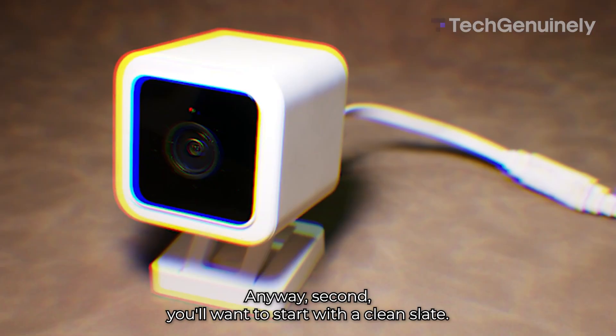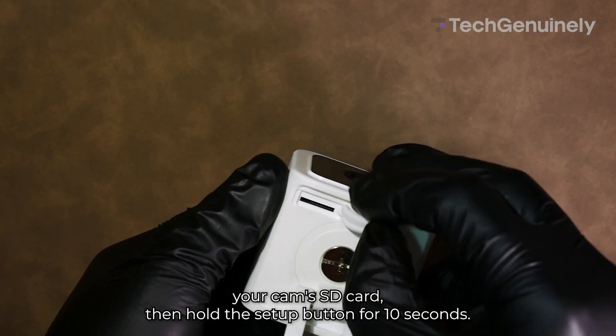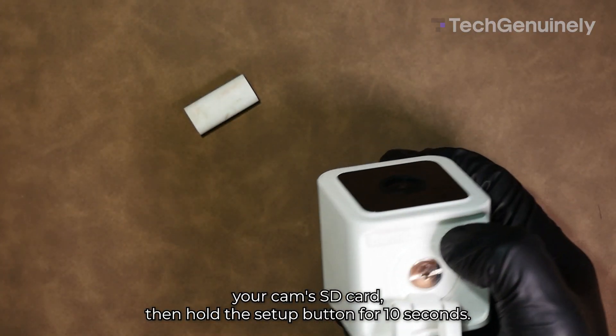Second, you'll want to start with a clean slate. That means doing a factory reset. Basically, you remove your Cam's SD card, then hold the setup button for 10 seconds.